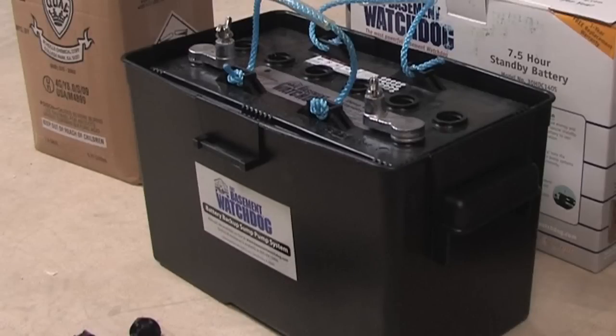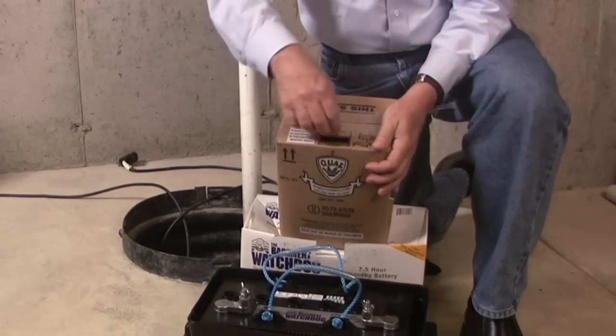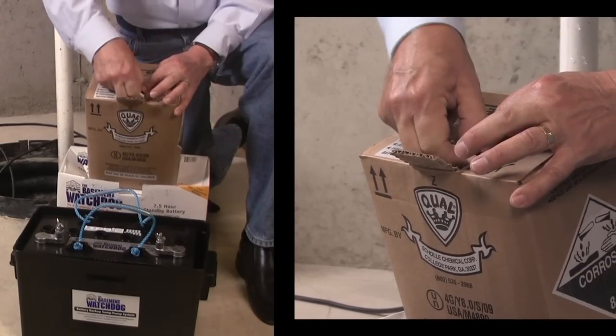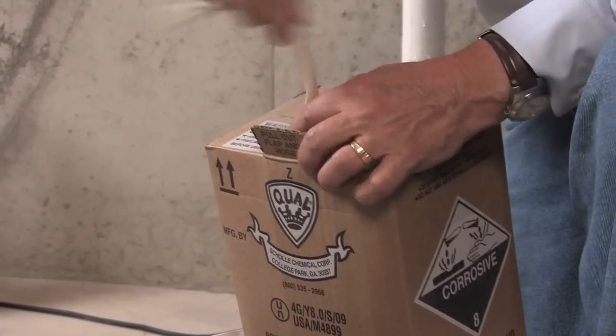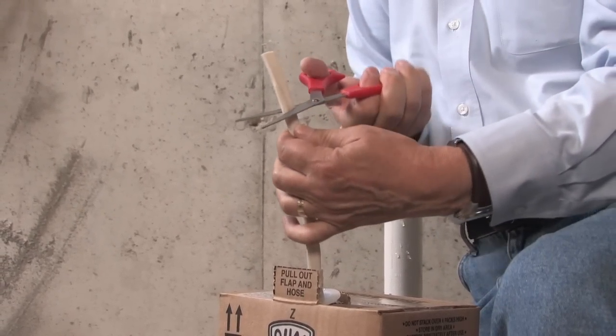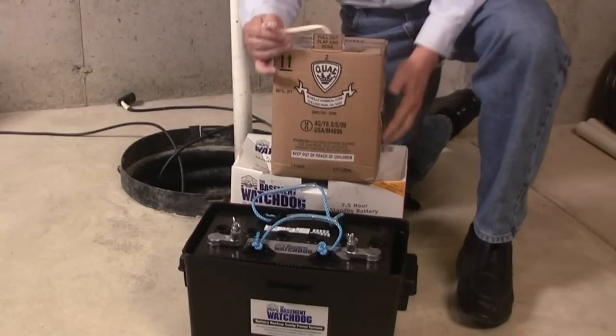This will expose the holes on top of each of the six cells of the battery. Carefully push the perforated tab on the top of the fluid pack, lift up the large tab, and pull out the dispensing hose. Hold the hose upright above the pack, pinch the end of the hose together, and cut off the tip.